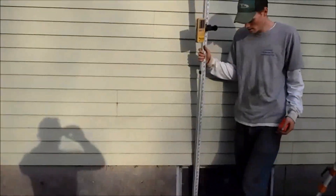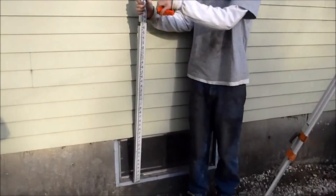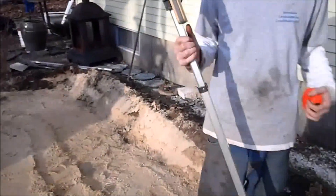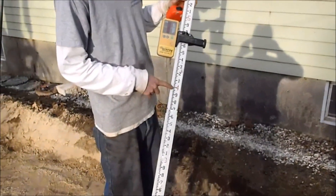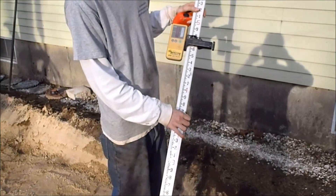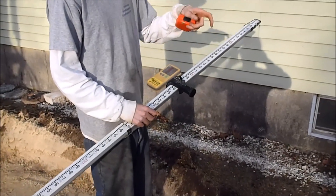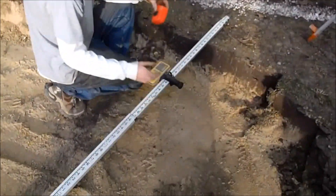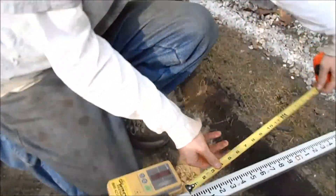I know my grade is set off of the bottom of the windowsill here, so I have it set up. I know that my gravel needs to be 9 inches below that sill. Right now this stick is in tenths. I don't like to use tenths because usually on all your plans that you get, everything's in inches, so you have to convert everything. The easy way to do this is I just use a tape measure.